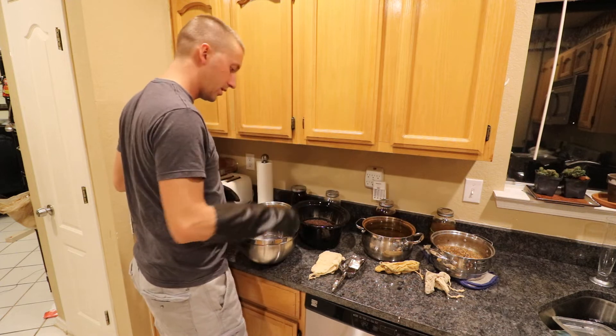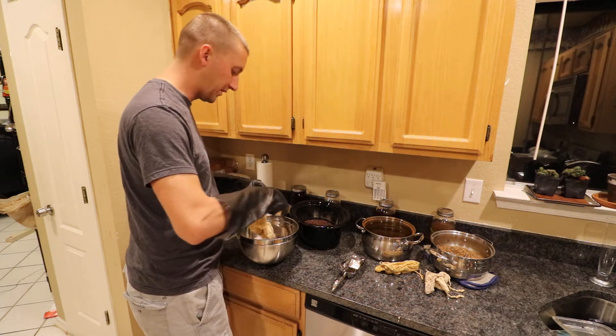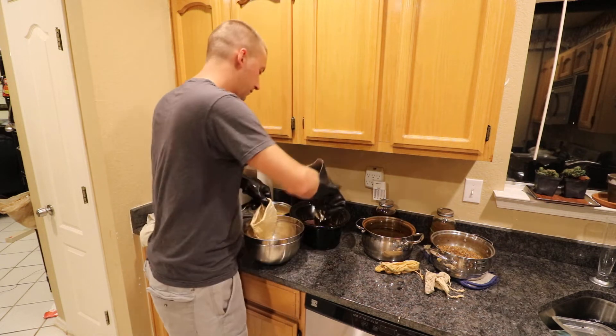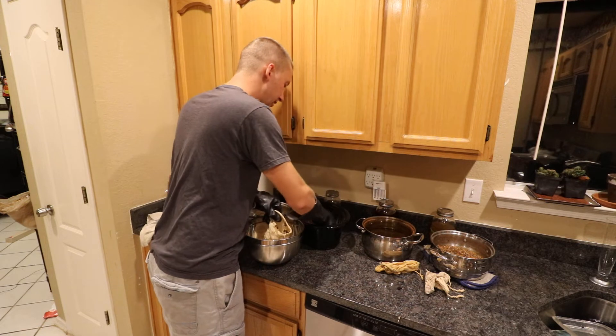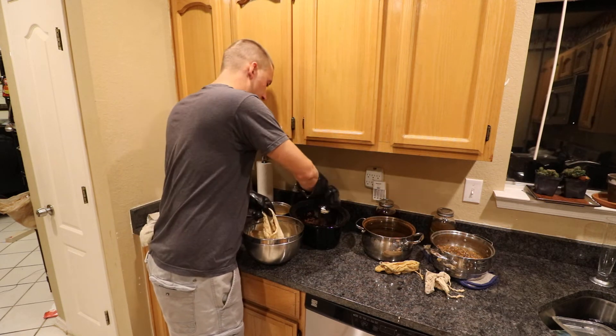I'm going to start off with the chaga here and I have these heavy duty gloves on. These have been simmering for about five or six hours. I let them cool for about an hour, but they're still pretty darn hot. You can also put it in the fridge overnight, but I'm trying to get this done in time and bottled tomorrow.